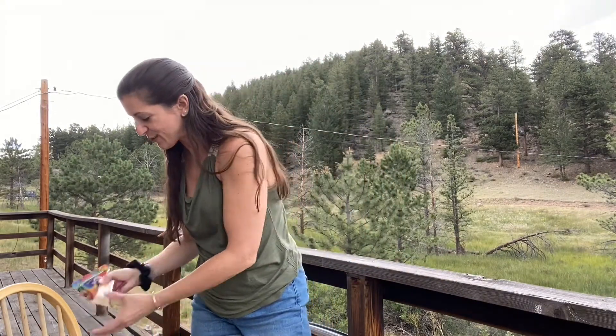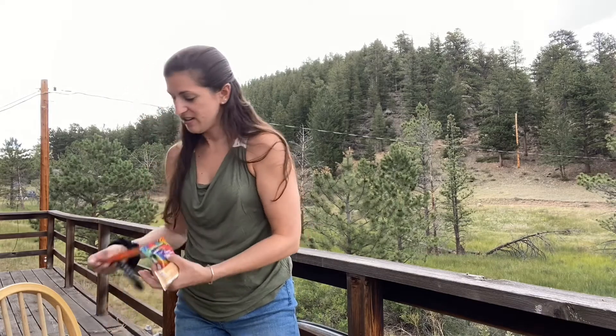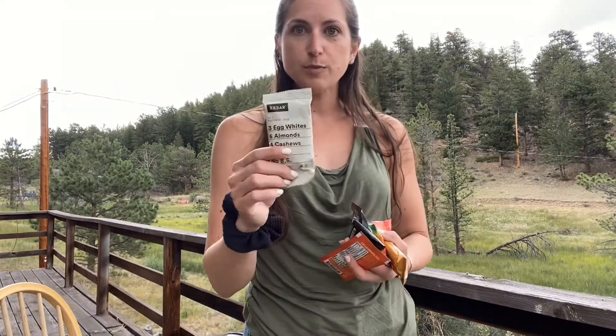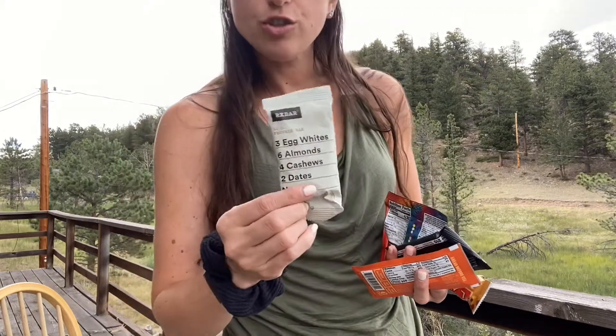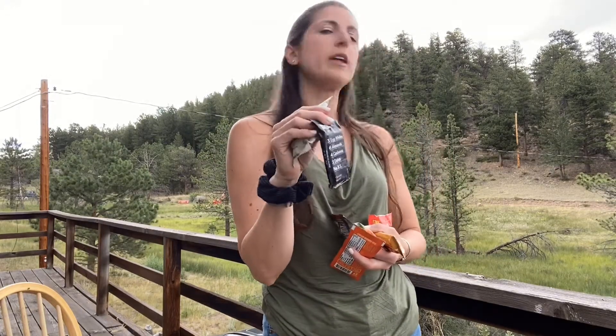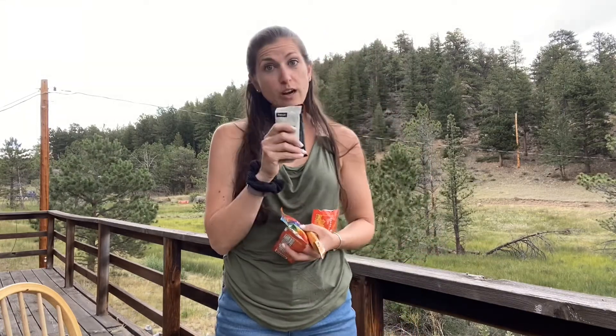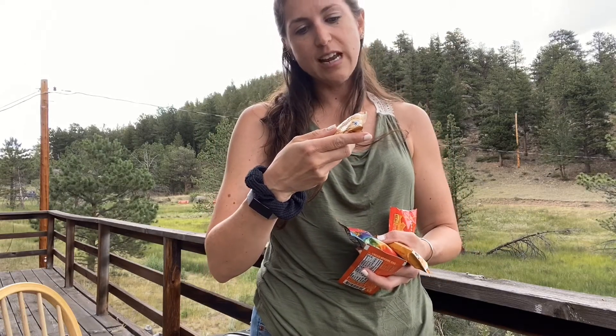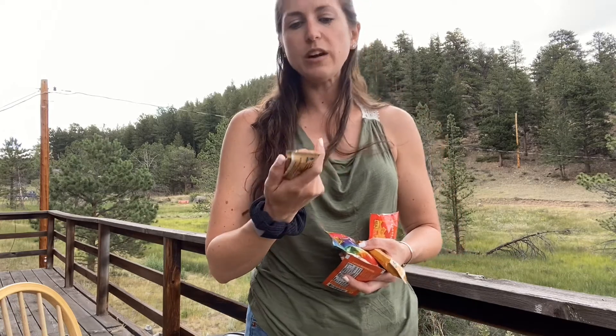I almost forgot the snacks — possibly the most important part! I tend to like things with cleaner ingredients. My two favorite bars are RX Bars — I love the coconut chocolate and the chocolate sea salt, which taste like a brownie to me — and also the banana chocolate walnut. I always pack two RX Bars and two Lara Bars. My favorite Lara Bars are the peanut butter chocolate chip and the regular chocolate chip; they have very few ingredients, just dates, chocolate chips, sea salt — only about four ingredients total.